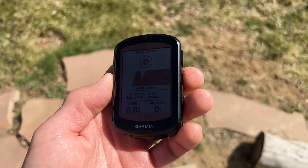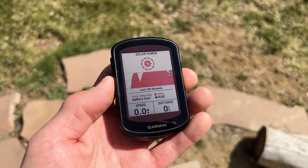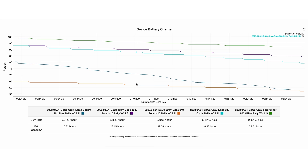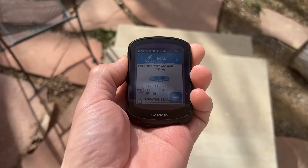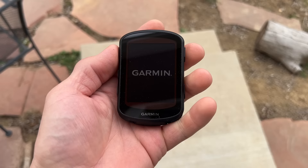Both the 840 and 540 come with a solar charging option, bringing the technology from the 1040 Solar to its smaller siblings. The solar models have 100%-efficient solar voltaic cells surrounding the display, plus Garmin's Power Glass technology — a 15%-efficient layer atop the display. Together these deliver up to 32 hours of battery life at highest accuracy settings and up to 60 hours in battery saver mode. Without solar, the advertised life is up to 26 hours at highest accuracy and up to 42 hours in battery saver mode. In real-world testing, the 840 Solar nailed the 32-hour claim on a sunny ride.